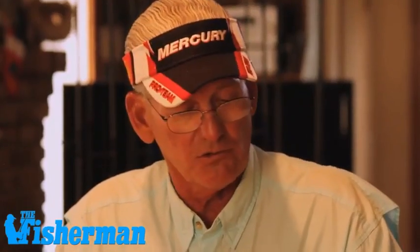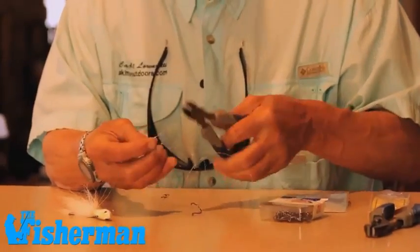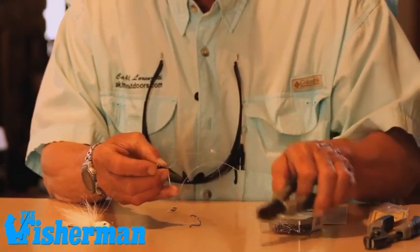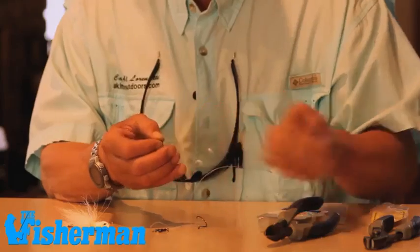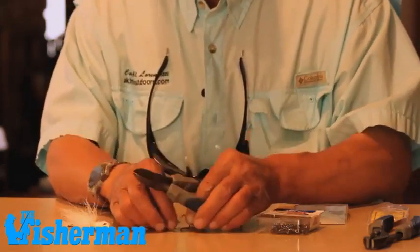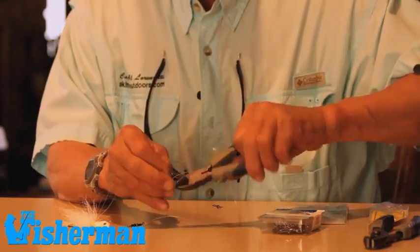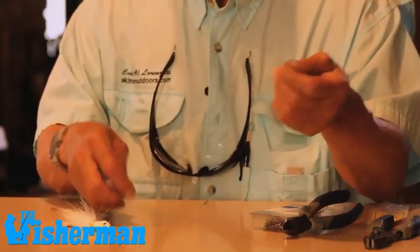Now we're ready to trim off the excess after I've done all my knot tying. When I clip these ends, I don't clip them very tight — leave a little bit in case there's some slippage in the knot so it's not going to pull through. Clean everything up, even on my snell — the excess. My basic rig is tied.